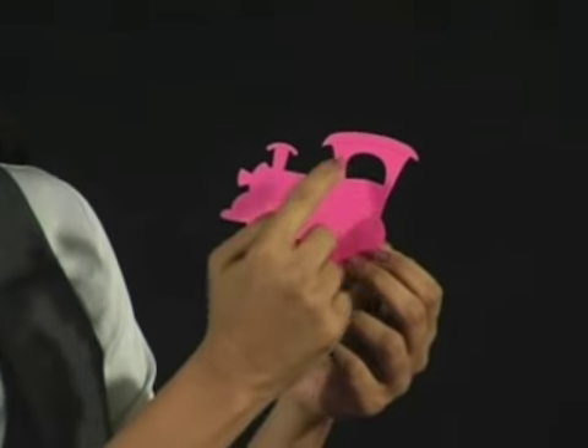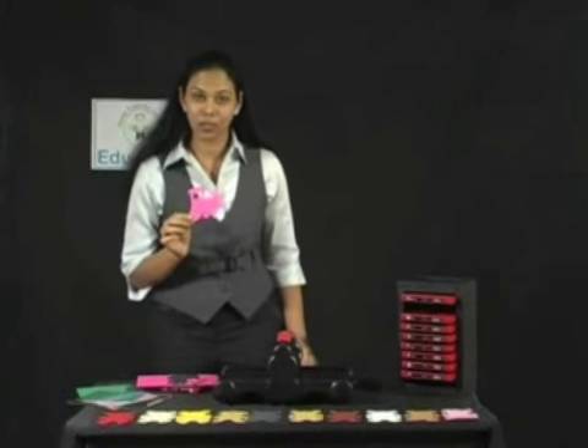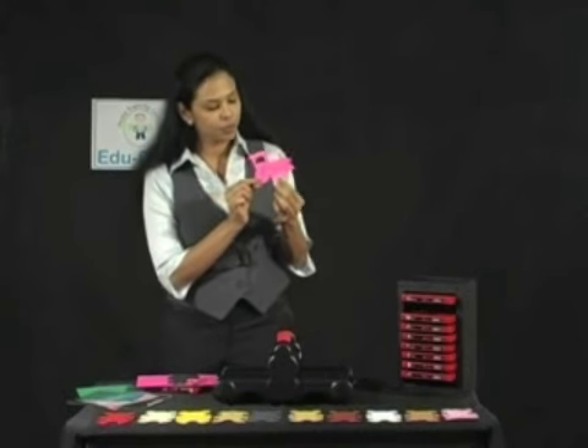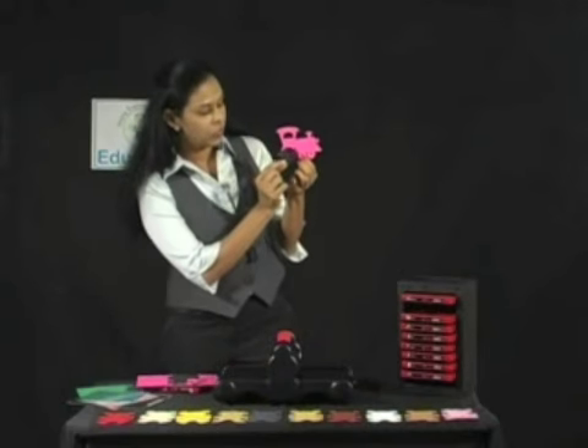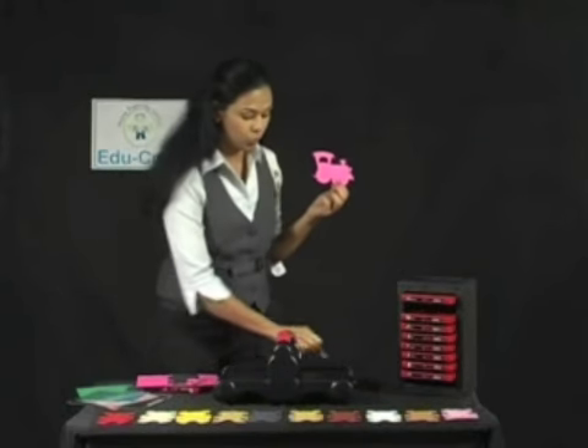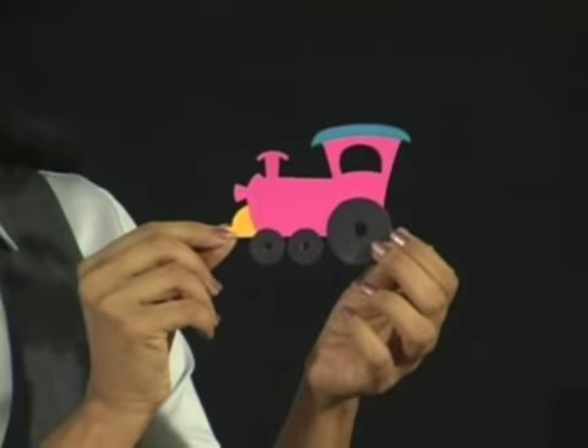Look at the perforations — they are in such good detail. You can also use different coloured papers for the perforated parts, such as a black wheel which can be attached. So you can make it look really colourful and attractive by using different coloured papers.